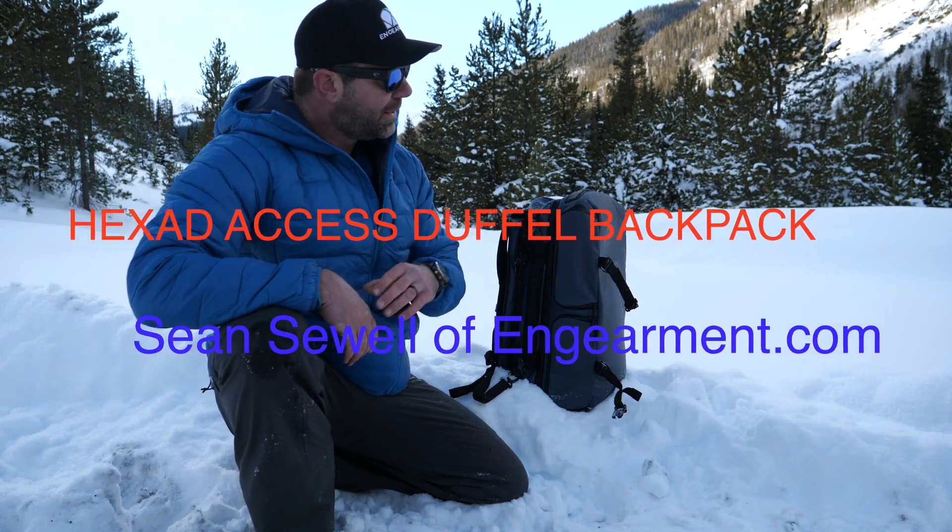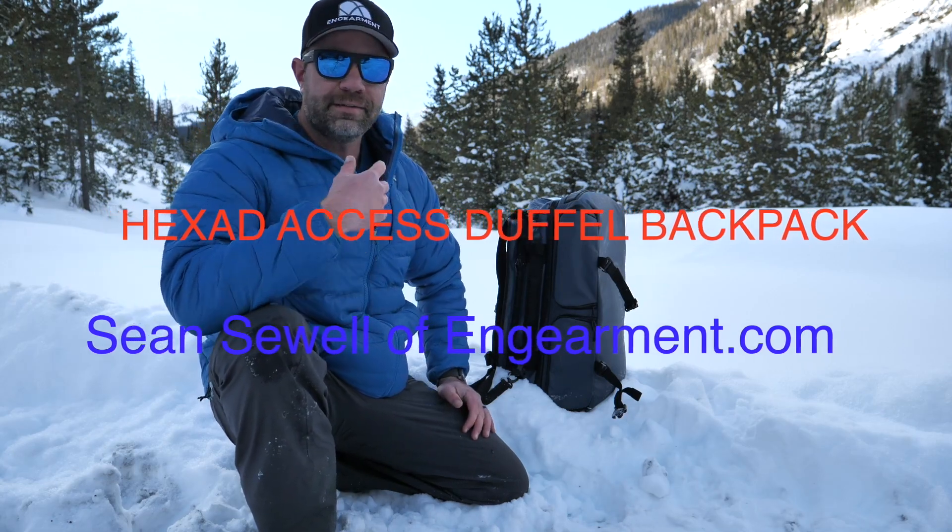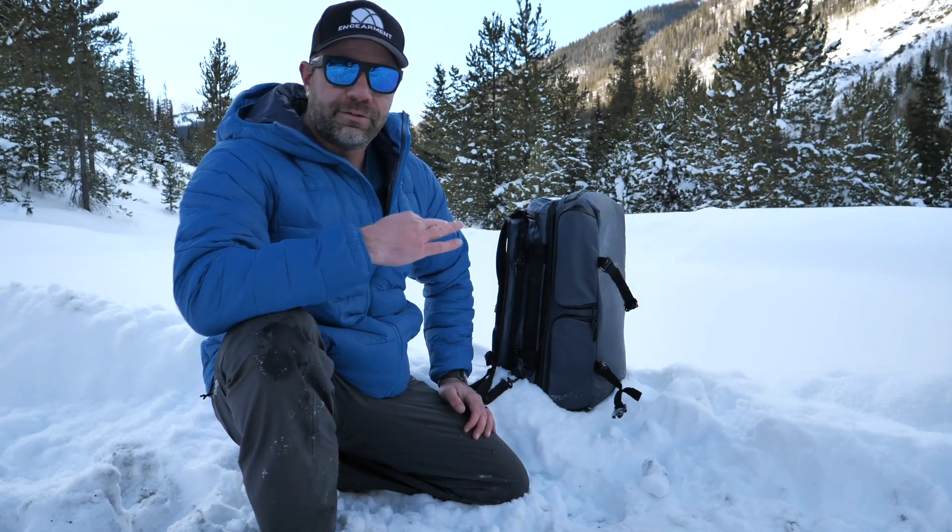Hey guys, Sean Sewell with TheCanGearMate.com. This is the Wandered Hex Duffle. This is a badass camera bag. It is so awesome.